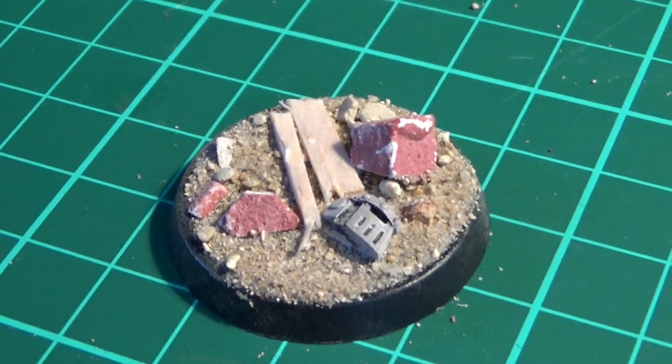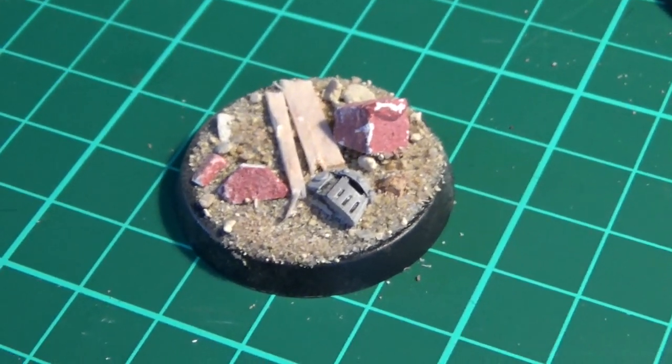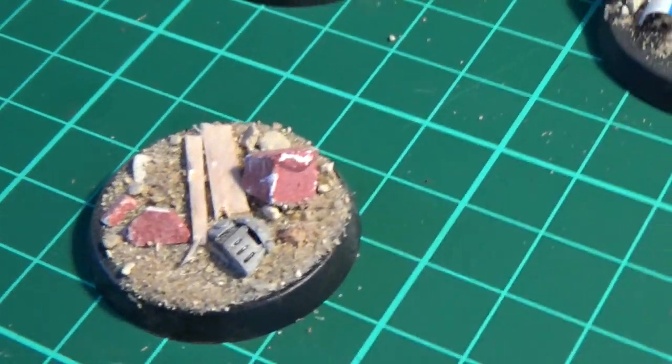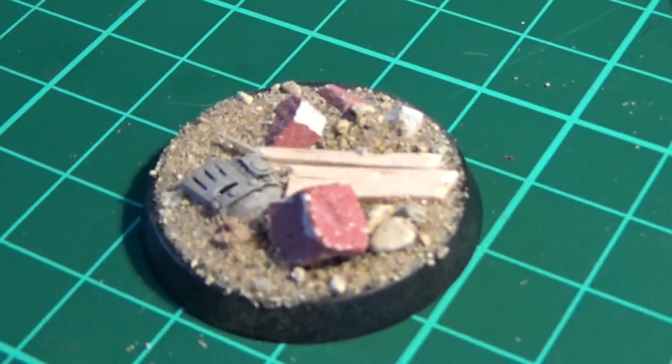So there you can see I've used a bit of brick, which is from Pegasus Hobbies — large bricks. You break them up to turn them into rubble and they look pretty good. There's a nice element of three-dimensionality to it.